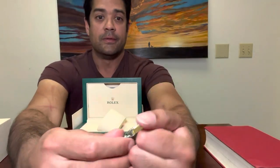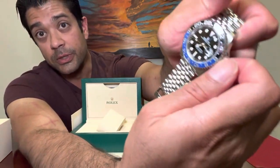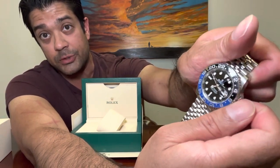You always want to make sure you screw the crown all the way back down so it's watertight. The jeweler told me that bad cases come in with water inside the watch — and that's a real issue.